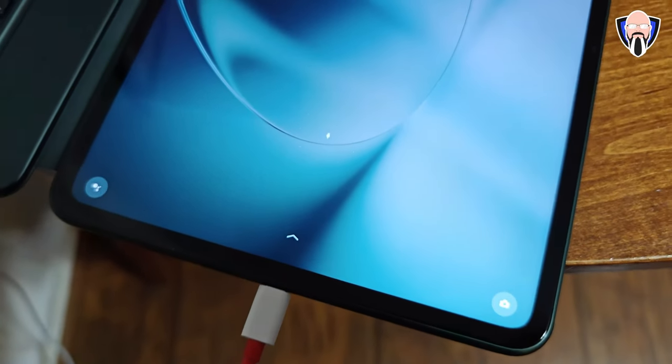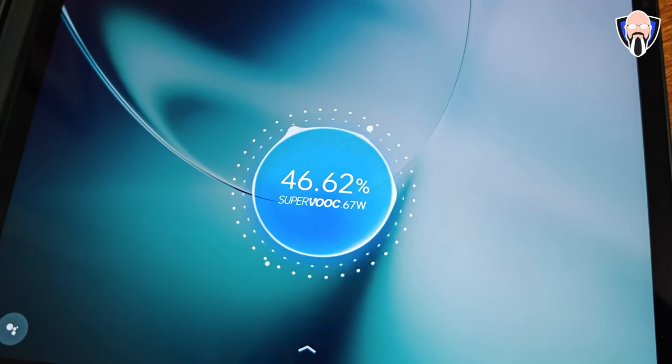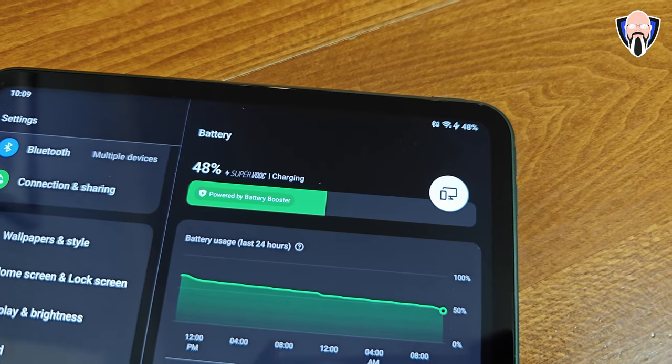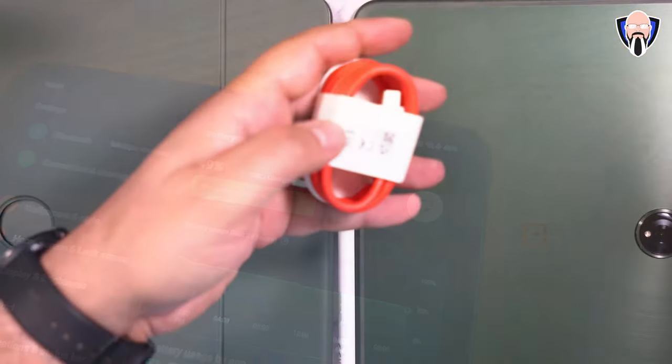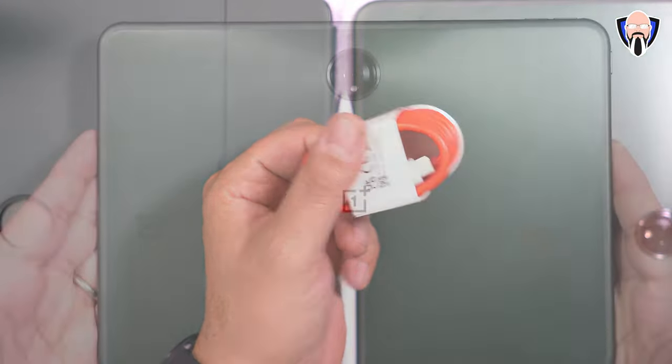There's a primary camera on the front and a primary camera on the back. In the box with the OnePlus Pad you get the tablet itself with the charger — the OnePlus charger that charges it very fast — and of course the USB-A to USB-C cable for charging the tablet very quickly.